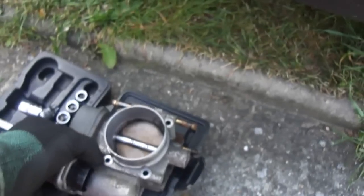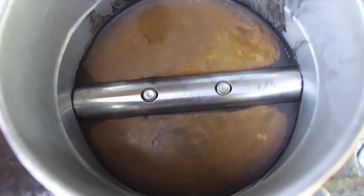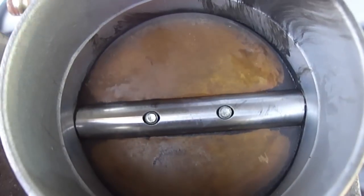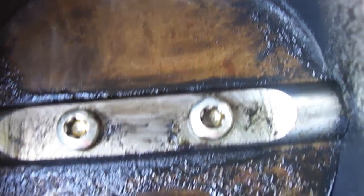So here's the throttle body. It's pretty clean here as you can see because I already had a go on it, but I really had to take it off because if I turn it around you can just see — it's full of oil and dirt.